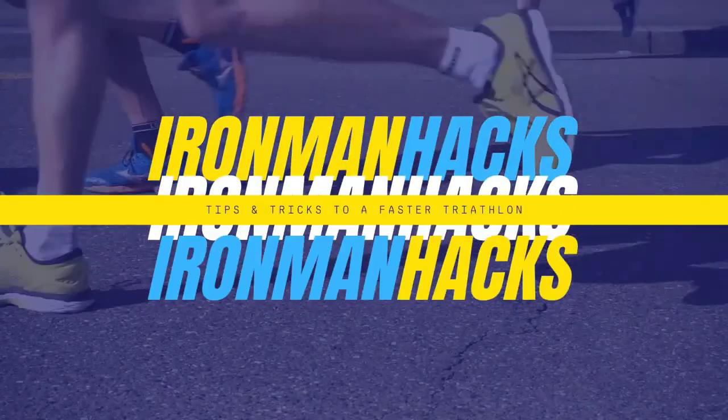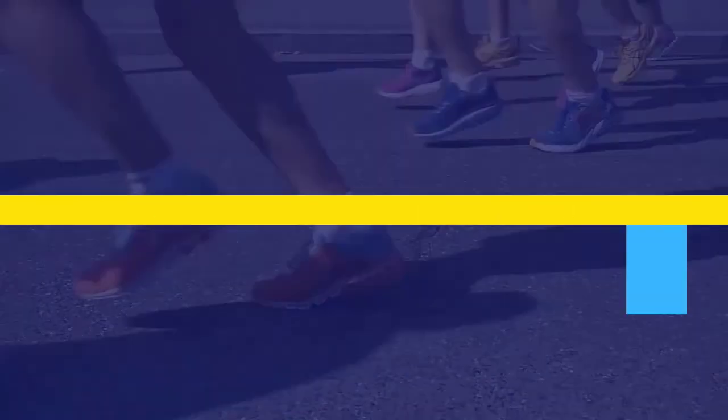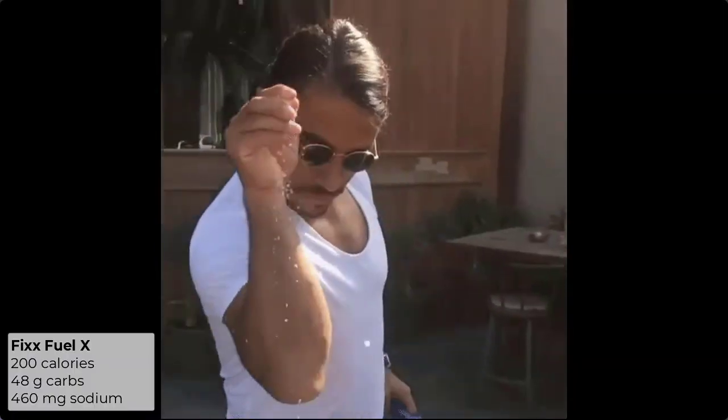It's about 4:40 in the morning and I'm about to go riding. Today I'm going to try out Fix Nutrition. This is 200 calories per pack, about 48 grams of carbs, and there's quite a bit of sodium as well — 460 milligrams of sodium per pack.